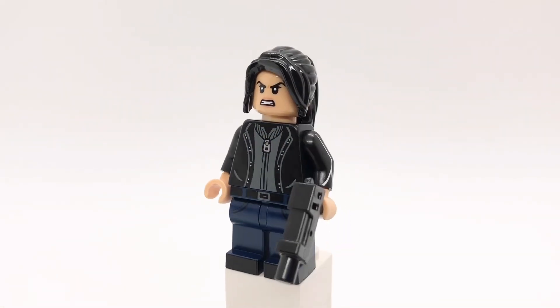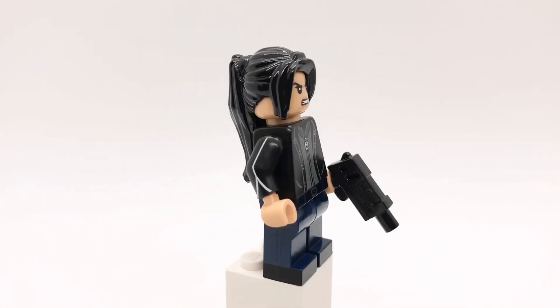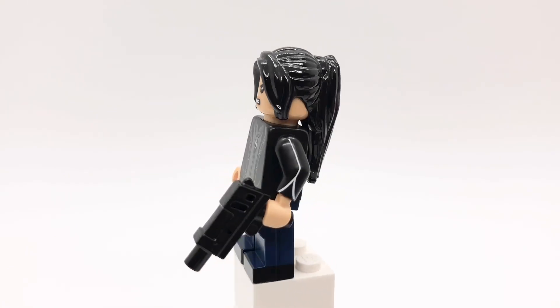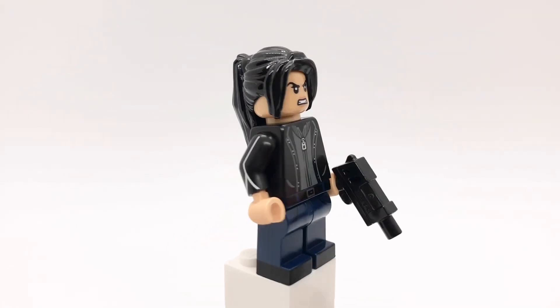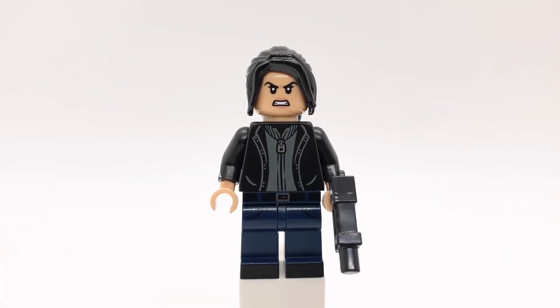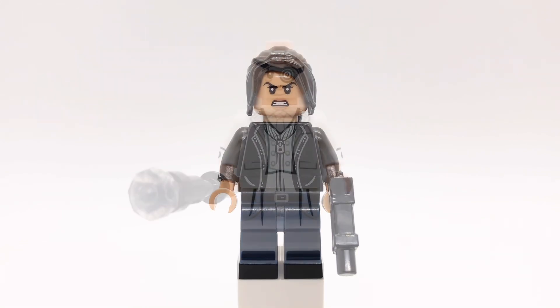First up is Echo. That hair is MJ's from Far From Home, and her head is from the second Marvel CMF series. That torso is Draco's from the newest Harry Potter advent calendar, but I gave her the arms from Percival Graves from the first Harry Potter CMF series, and medium tan hands. Her legs are Harry's from the second Harry Potter CMF series, and she's holding a pistol piece.